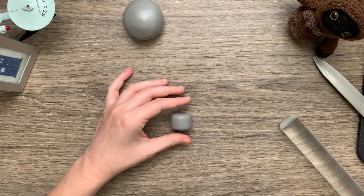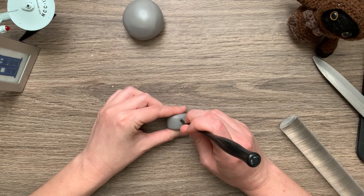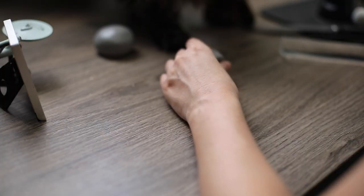You can see I'm making the head now. One more piece of advice before you get started on something like this: make sure your cat is not on the desk and won't interrupt you when you're in the middle of sculpting.